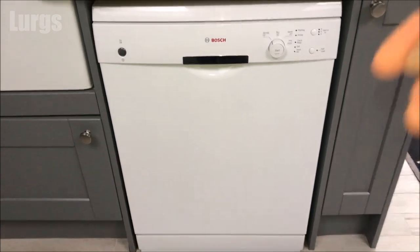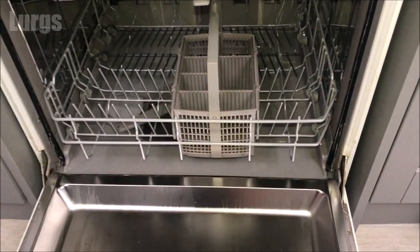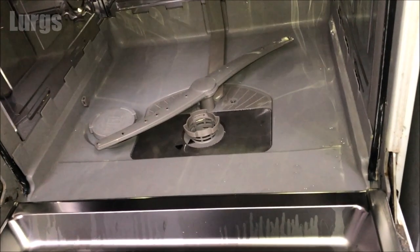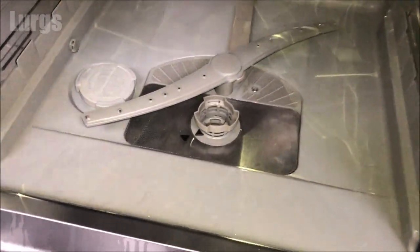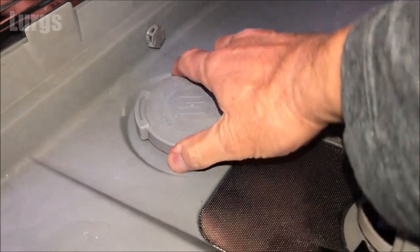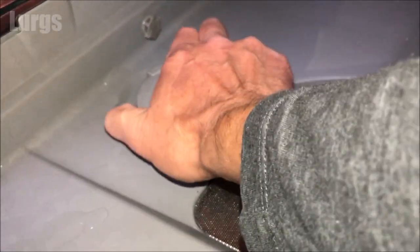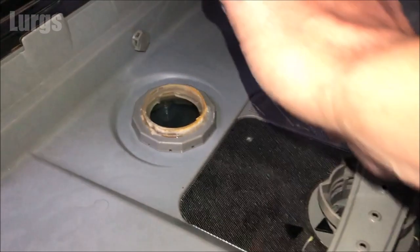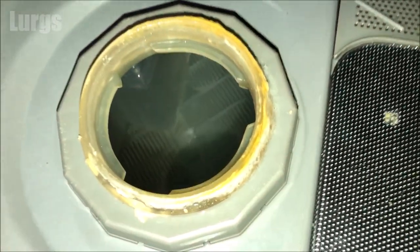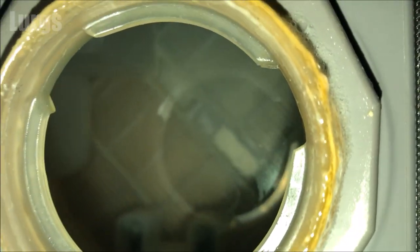First of all, let's add the salt. Open up your dishwasher and remove the lower basket. The salt reservoir is over here on the left-hand side and it's got a big S on it. Just unscrew it anti-clockwise — it may be a bit stiff if you haven't topped up for a long time because you can get a bit of salt corrosion on the thread. If we look inside, this definitely needs topping up with salt.